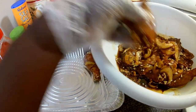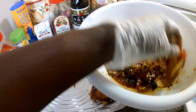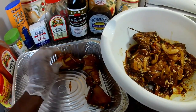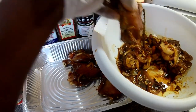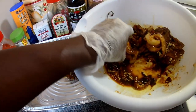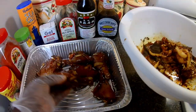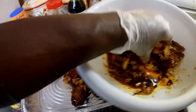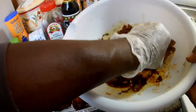It's legs and thigh pieces. Guys, please remember to like, share, and subscribe — hit that notification bell and make sure it's on 'All' so you get the notification when my videos are uploaded.